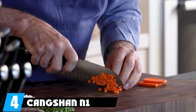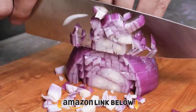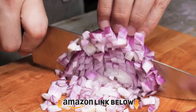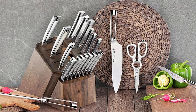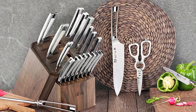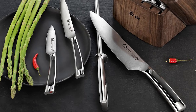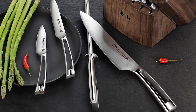Next at number four, we have the Kangshin Nun Series forged knife block set. This set boasts a huge variety of knives: a chef's knife, santoku knife, cleaver, bread knife, carving knife, boning knife, fine-edge utility knife, and serrated utility knife, along with eight serrated steak knives. Rounding it out are a carving fork and a pair of very sturdy kitchen shears.